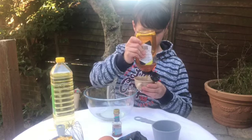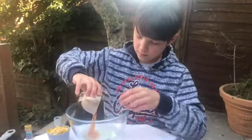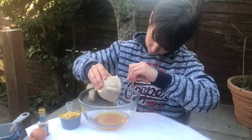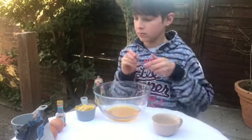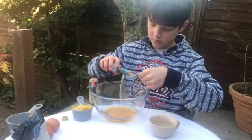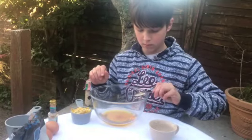In goes the honey there, and you can hear Elmo playing in the background. Next we need one teaspoon of vanilla essence — a full teaspoon. And two eggs.